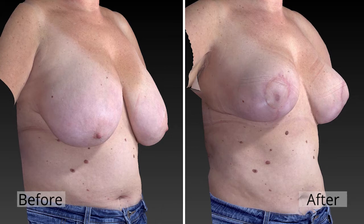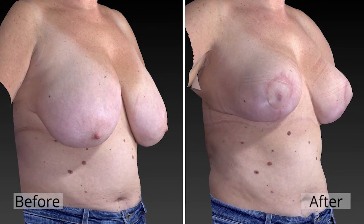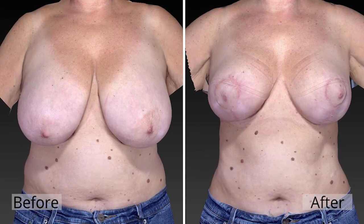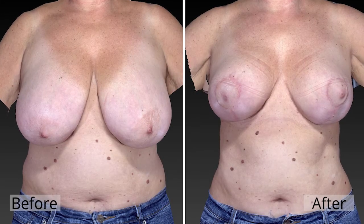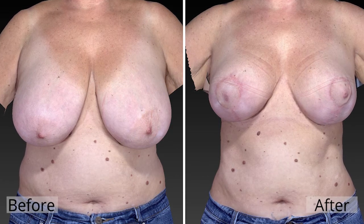It's still the technique that about 70% of plastic surgeons do, but I learned the lollipop technique about 10 years ago when I saw a lecture by Elizabeth Hall-Finlay from Canada. I was really struck by it because she showed pictures of patients at one year and five years, and at five years the lollipop had held its lift and shape better than the anchor — and it's a shorter scar.